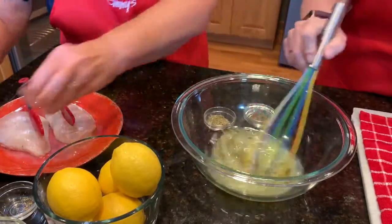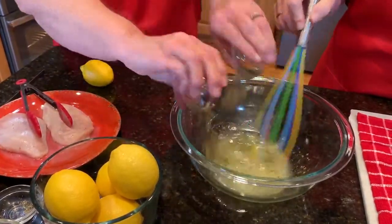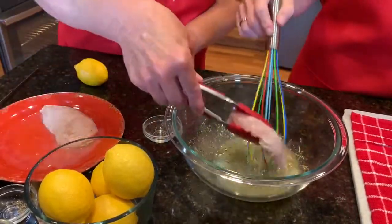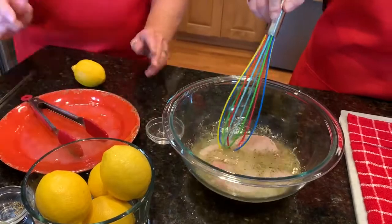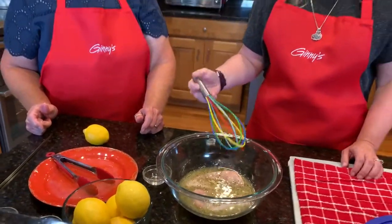While she's adding those in, I'm gonna go ahead and get it stirred together. That's all you want to do — super easy. You just want to stir it all together, get it mixed in good, and then you're gonna add your chicken or your pork to this marinade and get it covered. Once it's all covered, you'll put a lid or saran wrap on the bowl and stick it in the refrigerator for one to two hours.